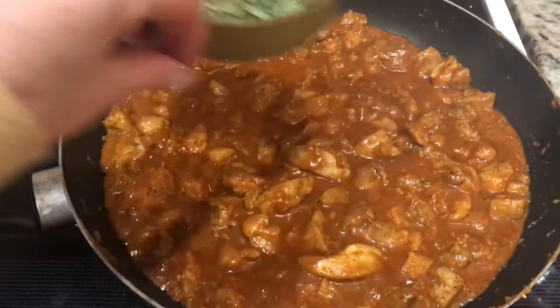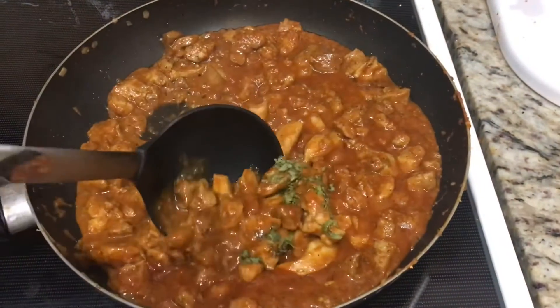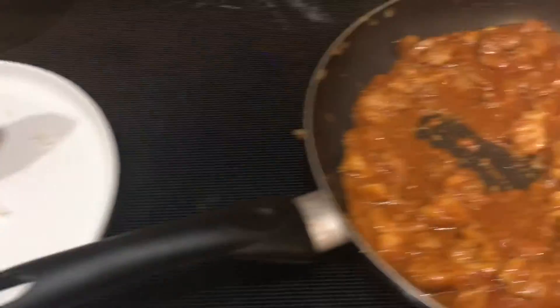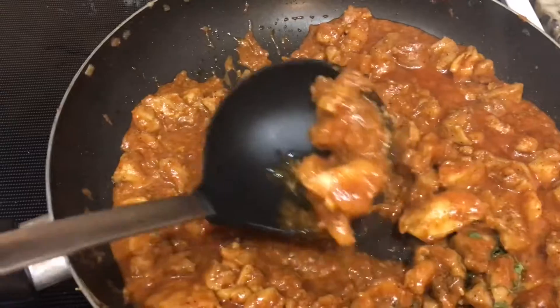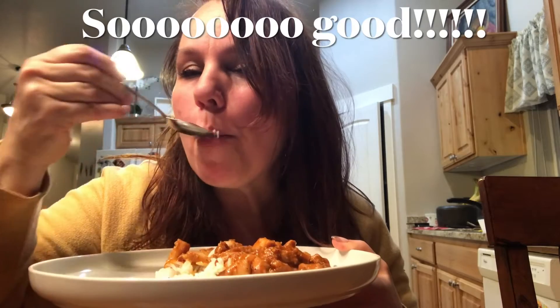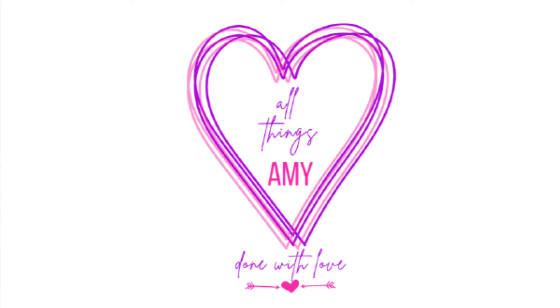Okay, it is ready. I sure wish you could smell this. Add one teaspoon of fenugreek leaves and it is ready to serve over rice. I hope you enjoy this — I sure did. Oh my goodness, that was delicious! I hope you enjoy it. Remember, all things done with love.